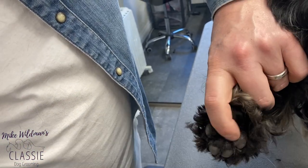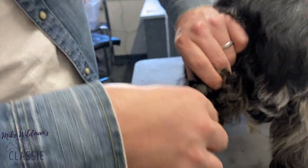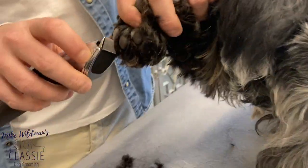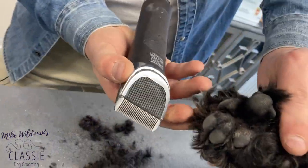Sometimes it can be a bit quicker with the trimmers — just depends on the dog. Some dogs won't tolerate the trimmer on the foot; others are more comfortable with the scissors, or vice versa. And there we have it: a nice clean pad with our trimmer.